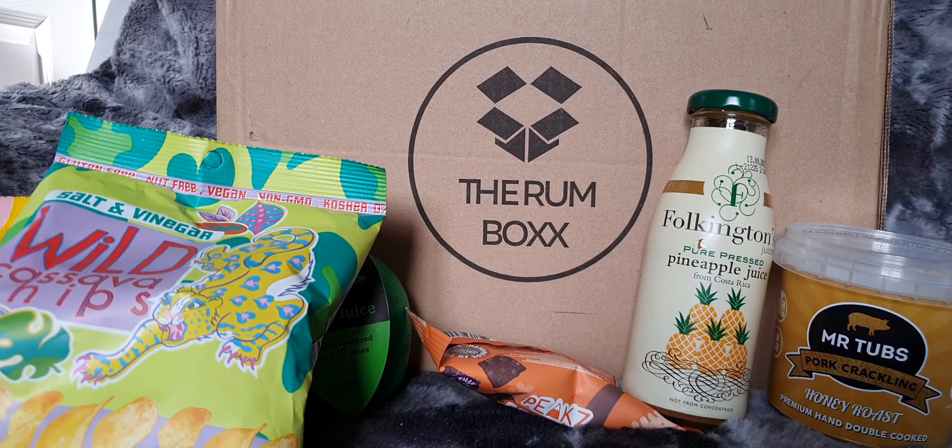I'm going to go for the actual rum now, otherwise it will spoil it. It is Don Papa rum. I've already got this and it is rather sweet, but it is rather yummy. So it just means I'm going to have to drink more, which is not a problem.